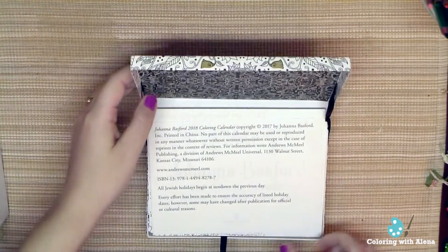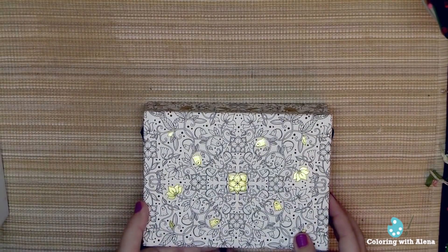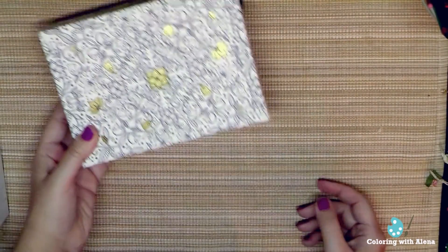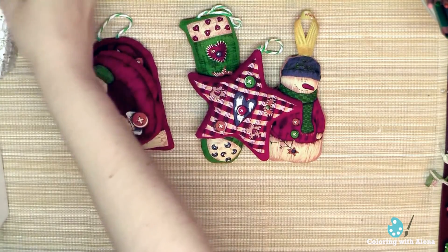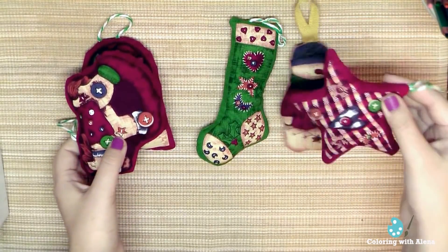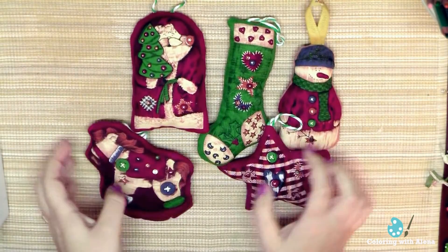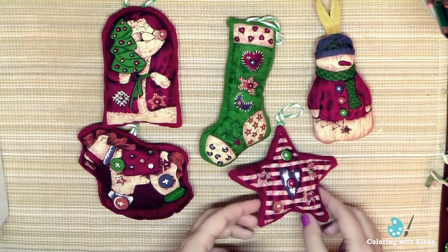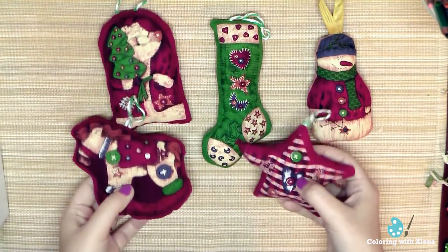I wanted to show you some of my handmade Christmas decorations — I'm a huge fan of handmade things. The first things I already made are these — they are nice and soft, and they smell very nice. I put some Christmas fragrance inside.